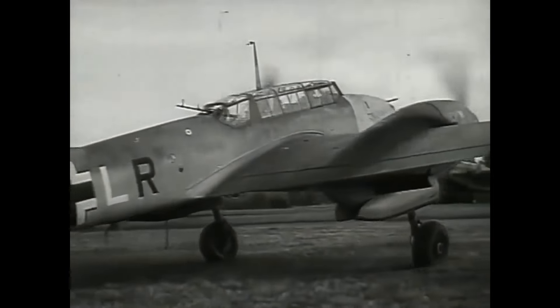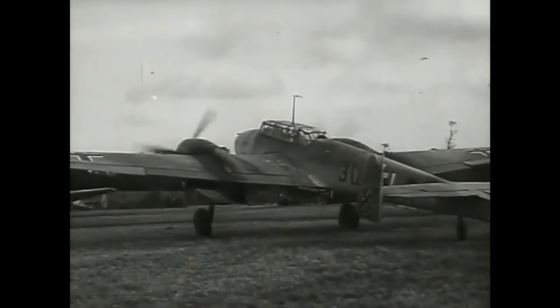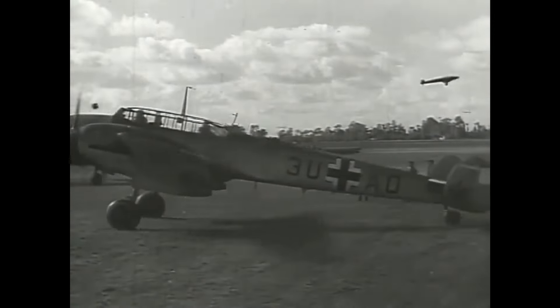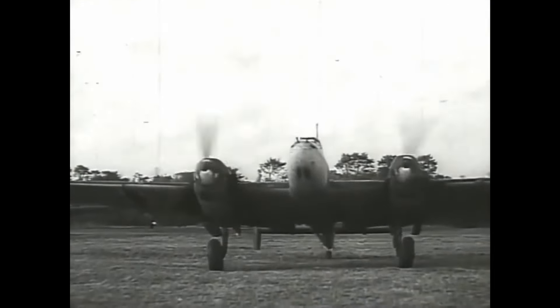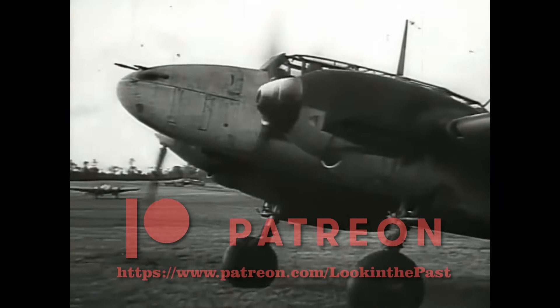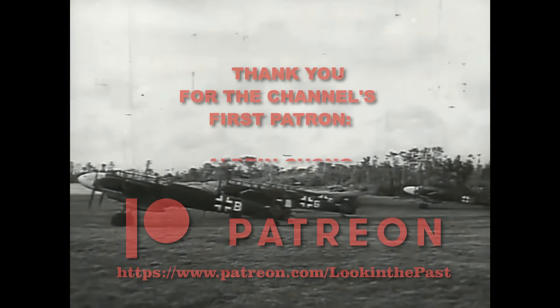The BF-110 was not as nimble as the most famous fighters of World War II, and had a bad reputation because of the high losses in the Battle of Britain. But it was actually a very versatile plane — a good design — and stayed in service all through the war. Hope you enjoyed this video. Please leave a like, subscribe to the channel, and in the comments let me know if there's any interesting events or vehicles you'd like to see.